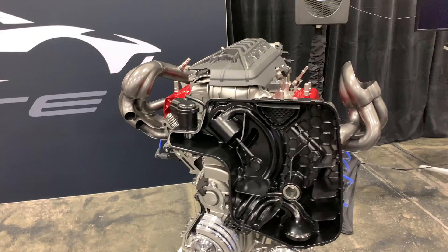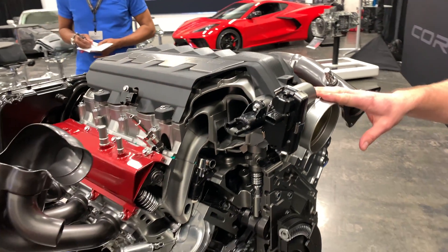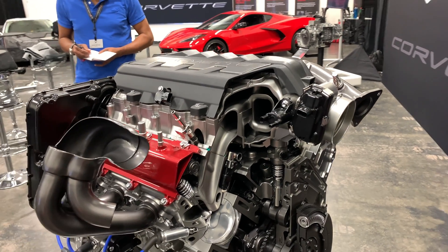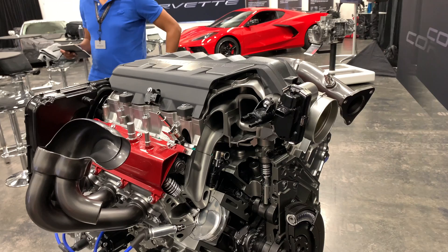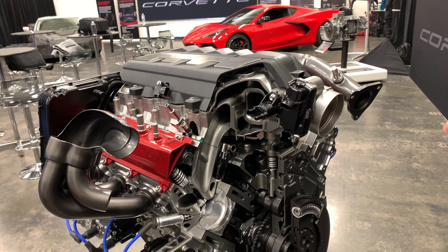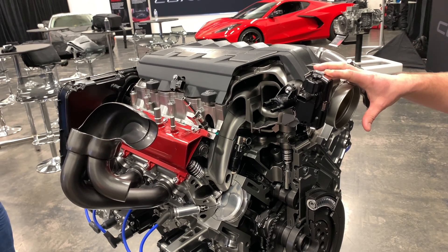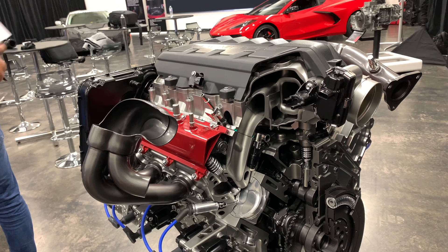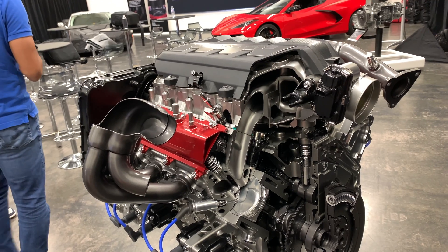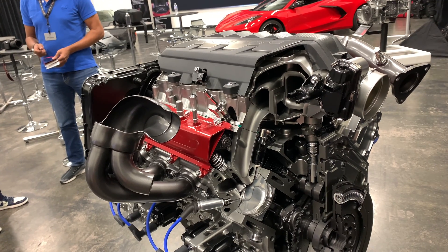The throttle body is 87 millimeters — basically a stock carryover from the LT1. If you were to go to 92 millimeters, most of the work we do evaluating the influence of various components is done through virtual testing. We would know what impact a different throttle body size would have on performance, which limits the amount of hardware testing needed. If something is in an area where we want to expand our models, we'll do a component test and evaluate it — all of that is on the table as part of the process.